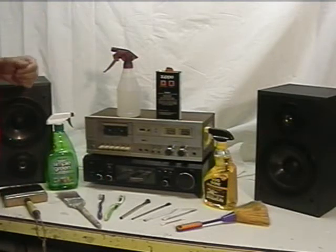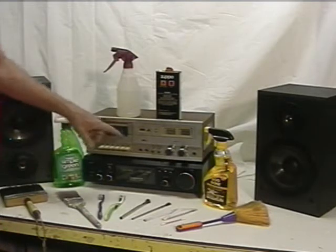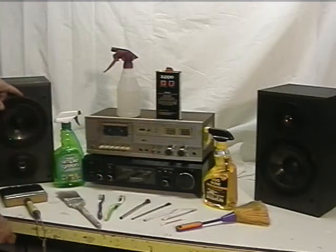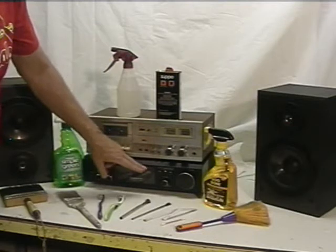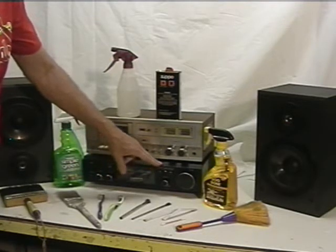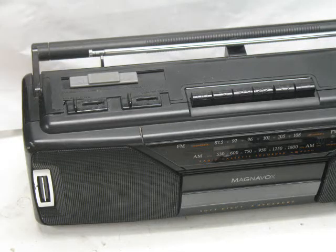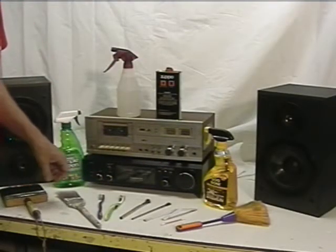Most common household tools can be utilized in cleaning your eBay items. I sell a lot of electronics, so I need to clean a lot of areas — knobs, speakers, little recesses. If these are dirty, they will show up in the photographs that you take and post.